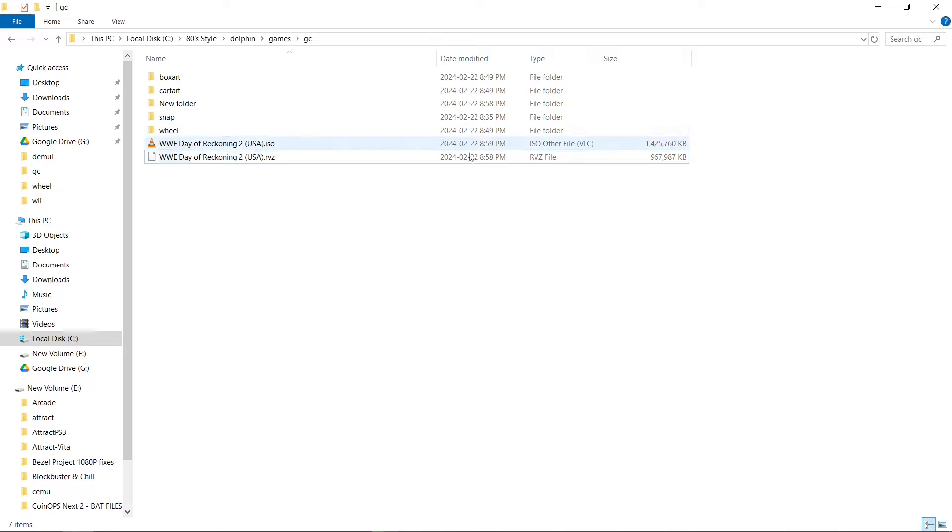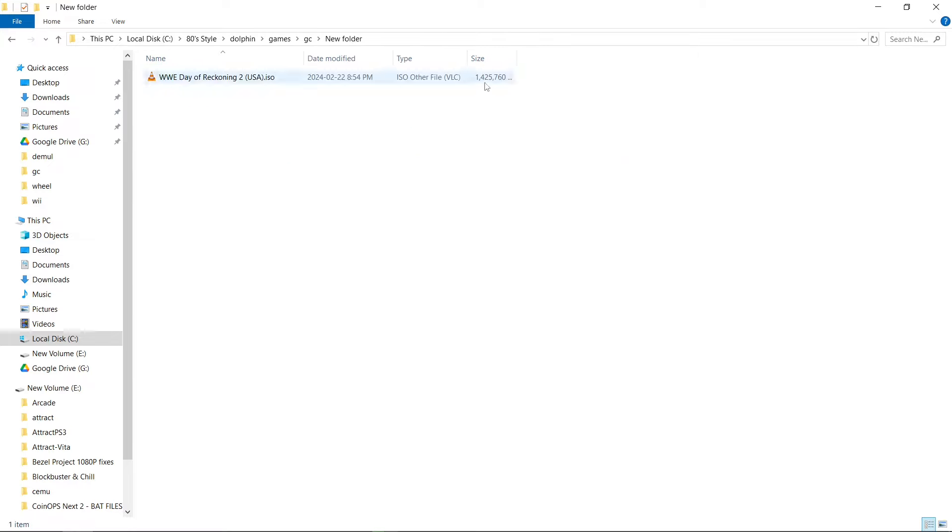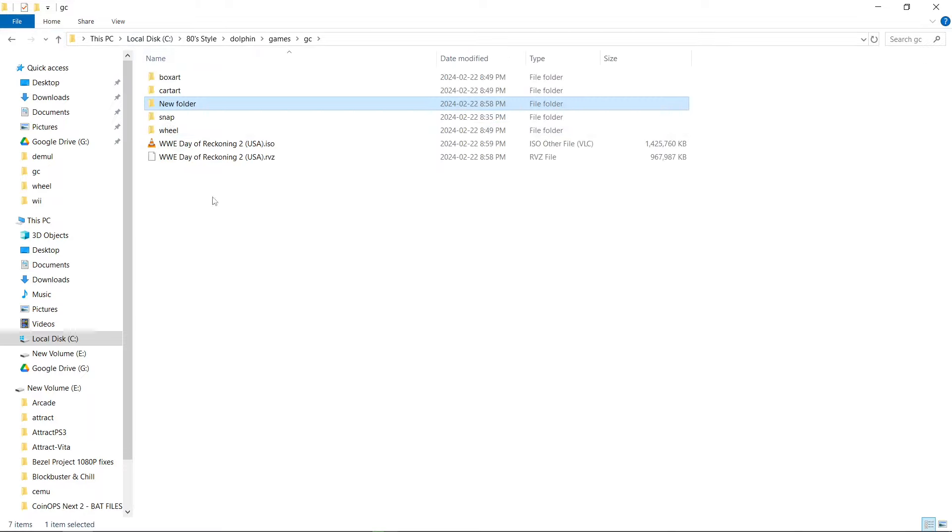So the ISO — I like to look at the size: 1,425,760. My original: 1,425,760. I've tested it — the original works fantastic, no issues. The RVZ, same. And the new ISO works just like the original.